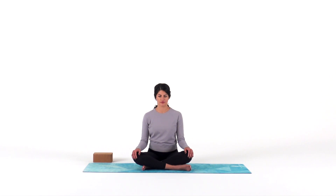Throughout our practice today, we'll use this sensation — whatever you feel, wherever you feel it — as a way to anchor your mind on your mat in the present moment. You're here now. Be here now.